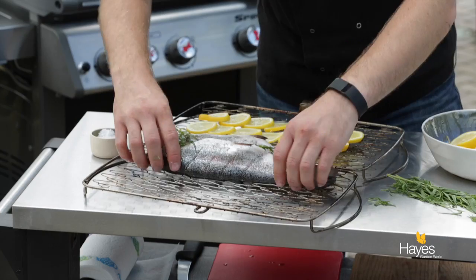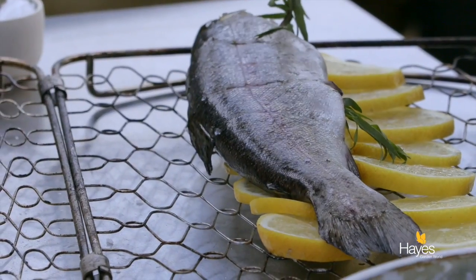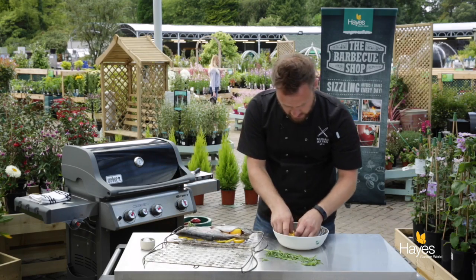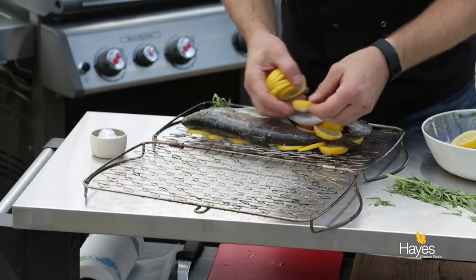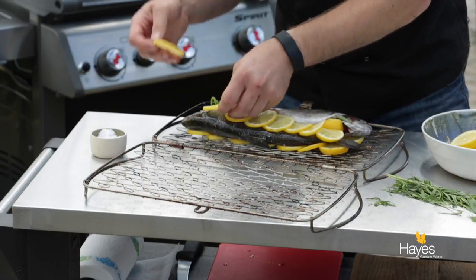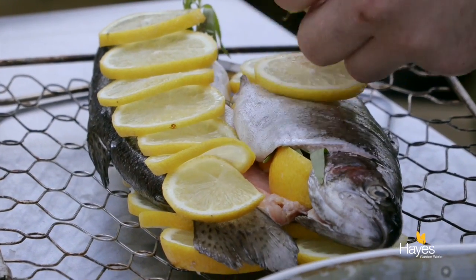This is going to go over the direct heat on the BBQ. As these lemons get hot, they're going to steam and cook, and they're going to give off a nice sweetness because the acidity in the lemon will turn to sweetness as it cooks. So just going to lay these over.